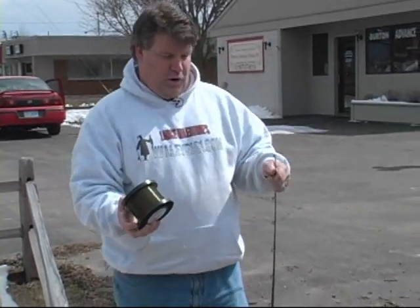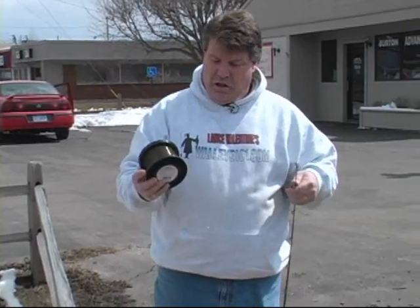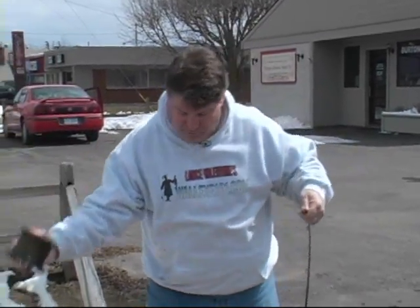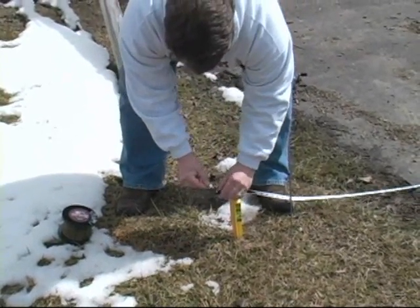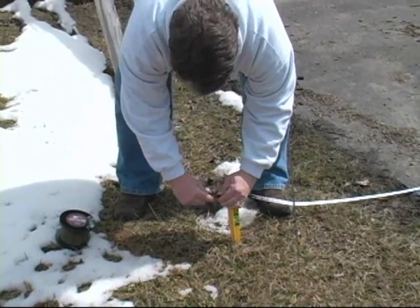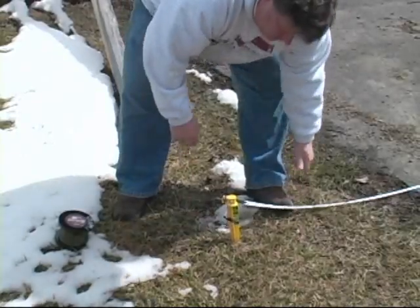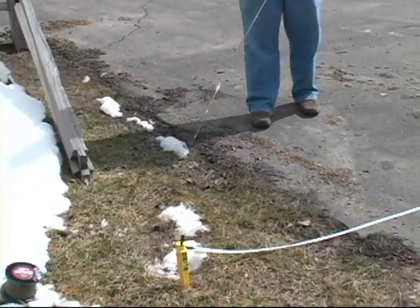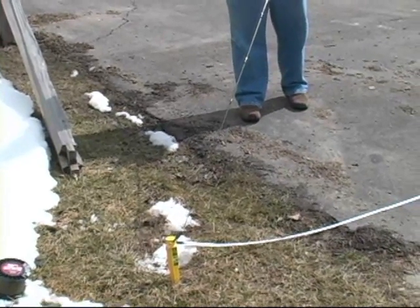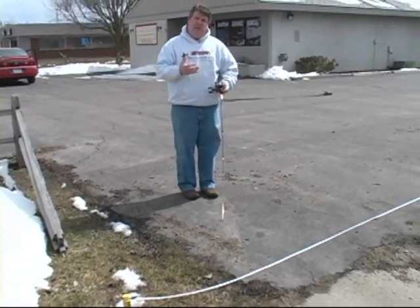I've spooled up my reel pretty close to where I think it's going to be about full. I'm going to leave the spool attached — here's the spool my Sunline came off of — and set it on the ground. I'm going to take my fishing line, snap it into the crankbait snap at my zero point, reel up tight to that snap, get my rod tip on the snap, zero my counter, open my bail. Now I'm going to walk out and see where I'm at when I get to 100 feet.